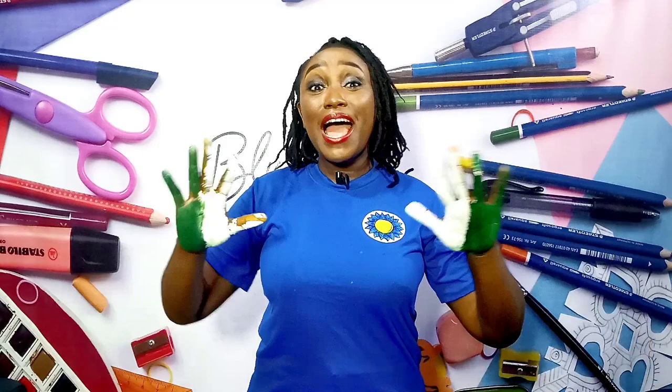If you're a subscriber, welcome! Thank you so very much for always coming back. And if you're new here, welcome, welcome, welcome! I'm delighted to have you here. We have a lot of fun-filled craft activities in store for you!